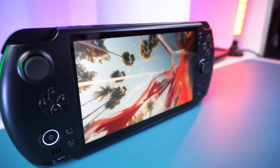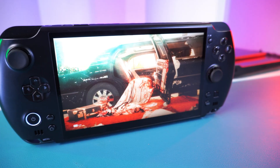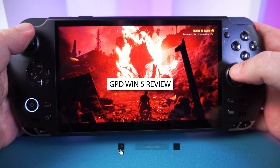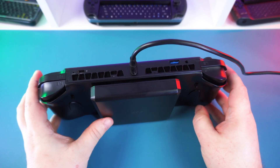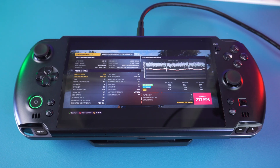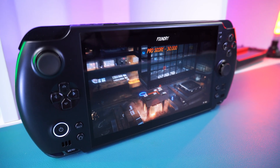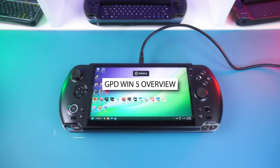What if you could have the power of a desktop gaming PC right here in your hands? This is the GPD Win 5 with AMD's brand new Ryzen AI Max Plus 395 processor, a unique external battery system, and performance that rivals an eGPU. This device is making some seriously bold claims — today we're putting it to the test to see if this is truly the new king of handheld gaming.